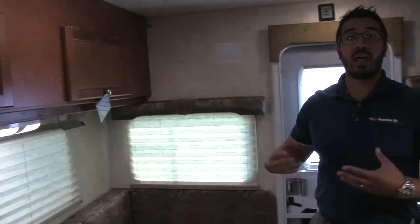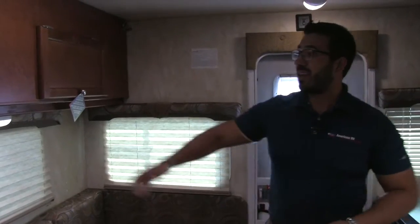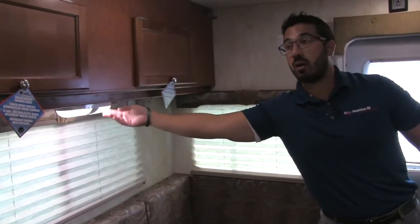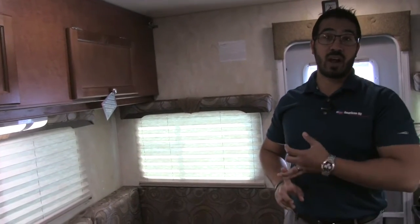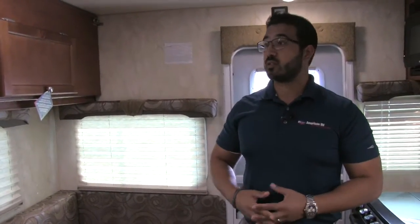Also very easy access to everything underneath the dinette — you can open that up and see the storage area, and this one is actually much larger if you take a peek in there. Then as we move up, a couple of windows right here let in a lot of natural light during the day, and at night you have LED lights throughout. LED lights are great because they don't put out near the heat and use a fraction of the energy, so it'll be much less of a drain on the battery.